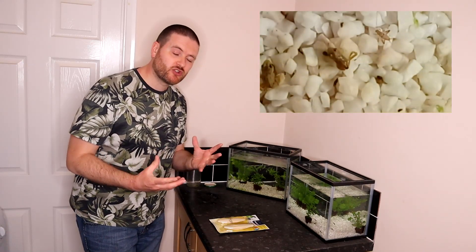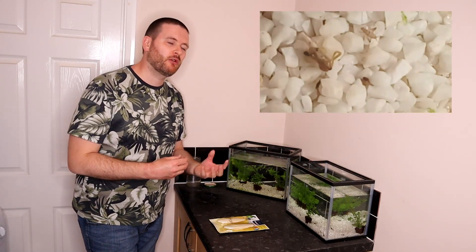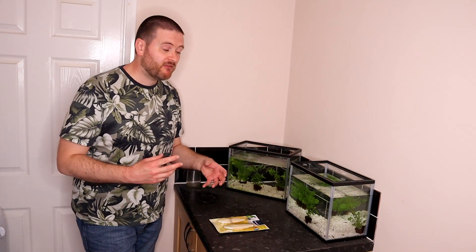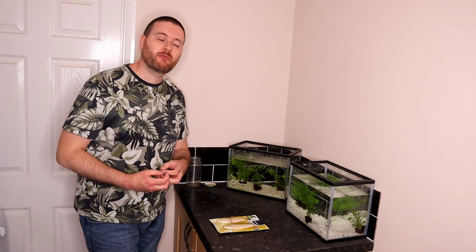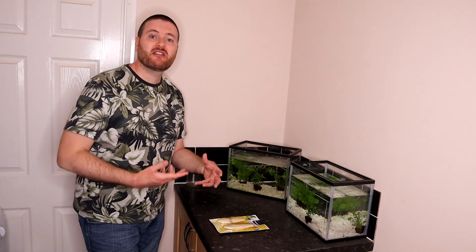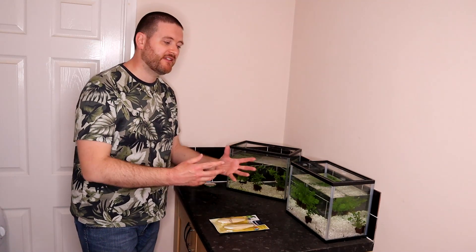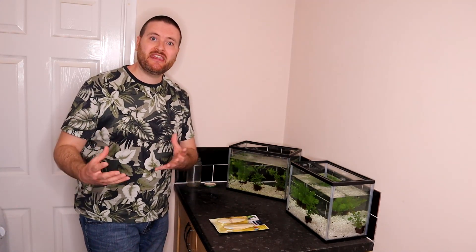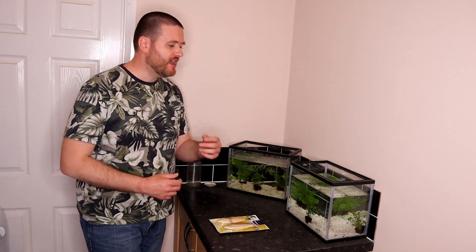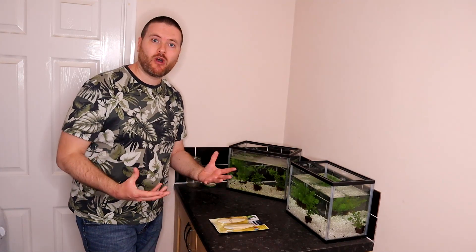I wasn't too sure what caused it, but someone in the comments a few years ago pointed out that the symptoms look a lot like Rickets disease. Rickets is caused by a lack of calcium, and of course when you take tadpoles out of the natural environment and put them into an artificial one, sometimes things are missing. We try our best by providing food, clean water, and plants, but some of the natural minerals present in ponds as part of a built-up ecosystem can be missing from artificial environments. So I had to think about what we could do to make sure the tadpoles are getting the requirements they need.